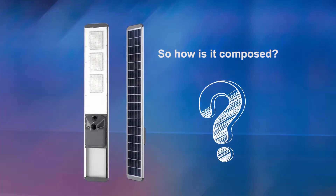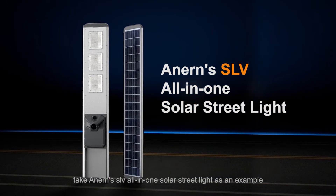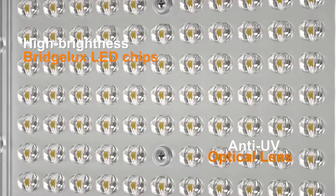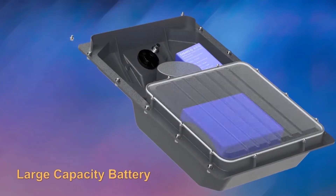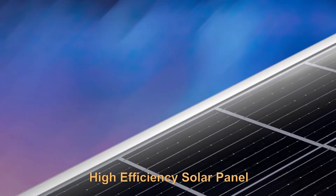So how is it composed? Take an Ernst SLV All-in-One Solar Street Light as an example. It features high-brightness Bridgelux LED chips, an anti-UV optical lens, an infrared sensor, a large-capacity battery, a built-in controller, and a high-efficiency solar panel.